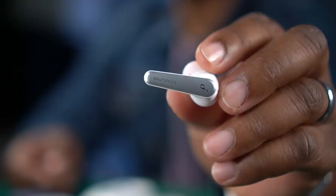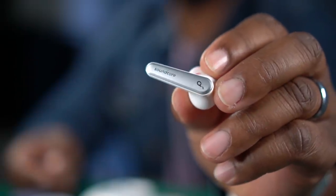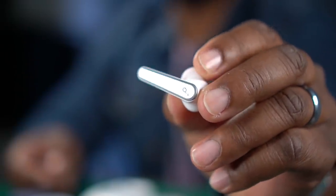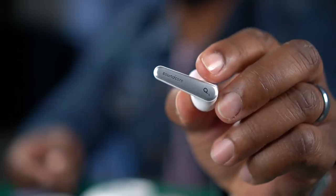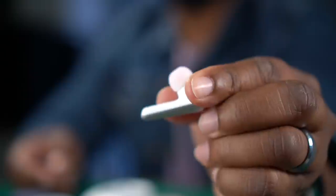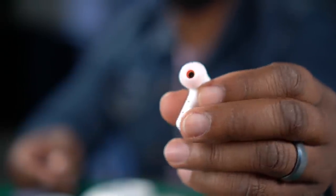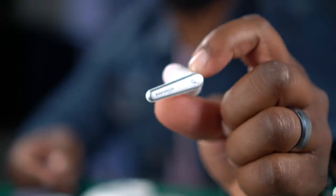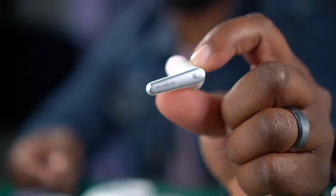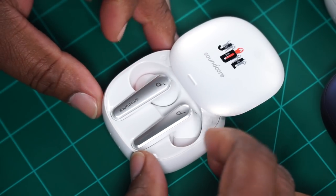Then you pull your earbud out. Let me get you up close and personal. Look at that — that is a thing of beauty. I like how they've done this white. It's kind of reminding me of the original Liberty Air 2s where they have the white and that brushed aluminum or gray — just a nice sleek design. And it doesn't look silly coming out of your ear because they sit right where they're supposed to the whole time they're in your ear. These are mine — this is a limited run.